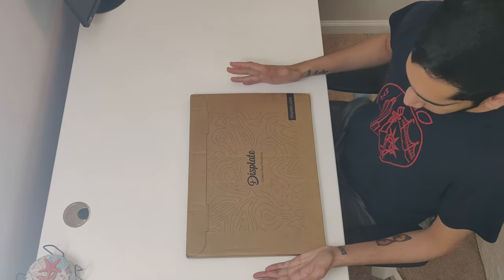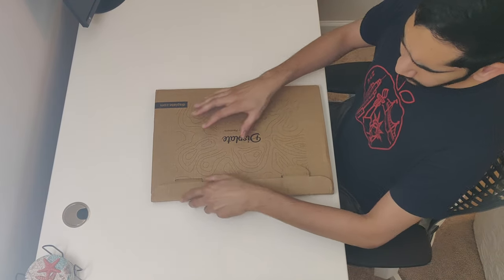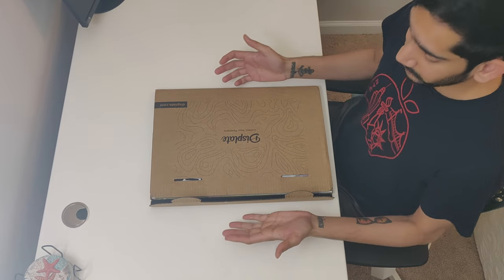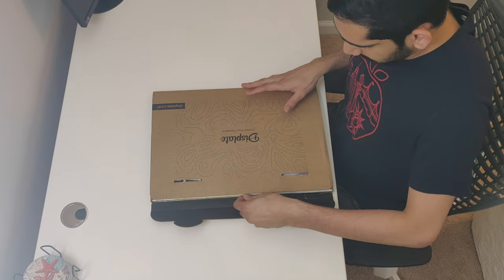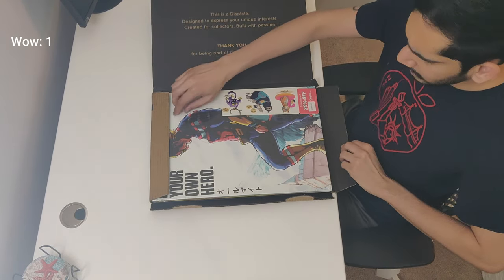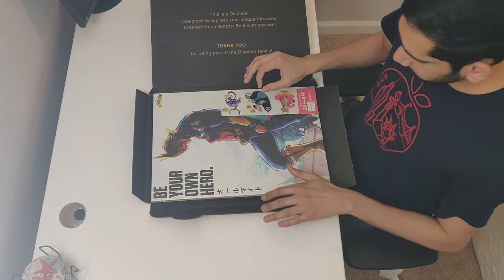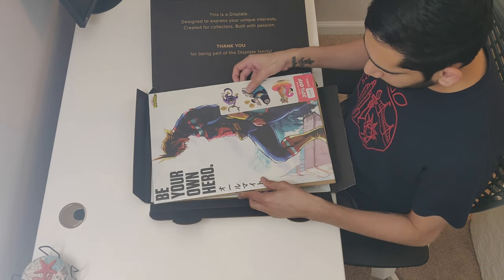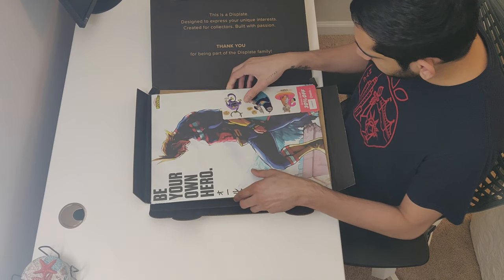So Displate is a company that I found online about two or three years ago. I found the posters to be really interesting — they have a really unique design. But the issue was that these posters are really expensive. The smallest size comes in at a price of $44. I did use some coupons.